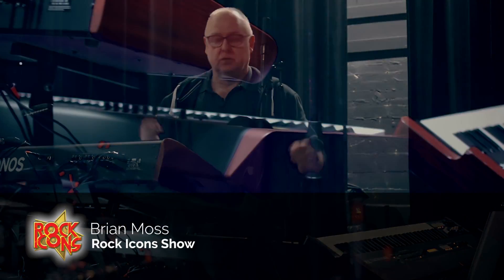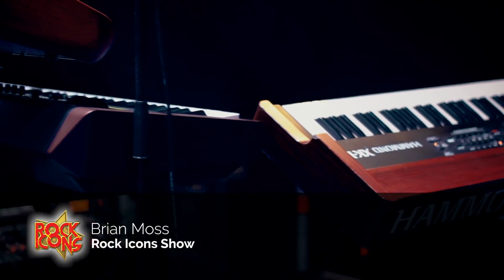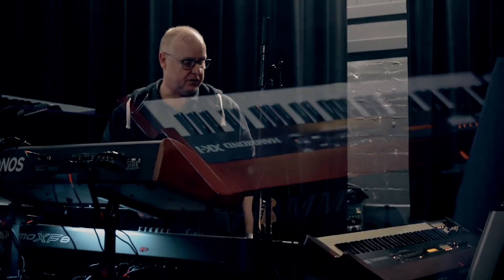Hi, my name is Brian Moss. I'm the keyboard player with Rock Icons in the show tonight, and I'd like to introduce you to the rig that I'm currently using in the show.